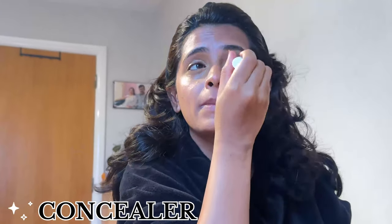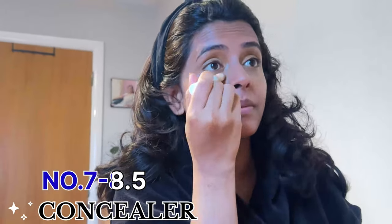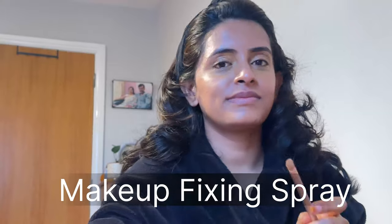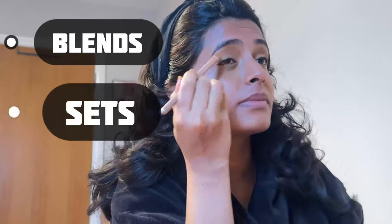Here I am applying concealer under my eyes and on my eyelids. This concealer is Number 7 brand in shade 8.5, and it is one of my favorite concealers. I am using a flat brush and spraying makeup fixing spray on it, then blending the concealer with this brush. What happens is that your concealer blends well, is set well, and will not crease throughout the day.